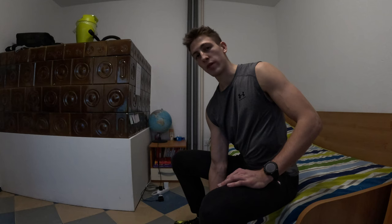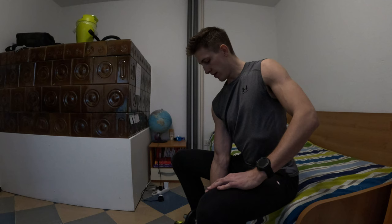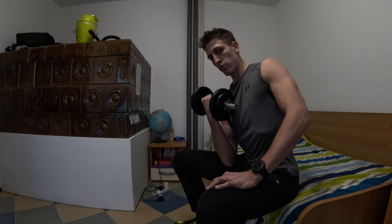The first exercise is dumbbell curls. I will do one set of 10 reps and I will show you what you need to be careful about when you are doing this exercise. So firstly, you need to have a straight back. Then breathe in when you are pulling the weight up, and exhale when you are pulling the weight down.